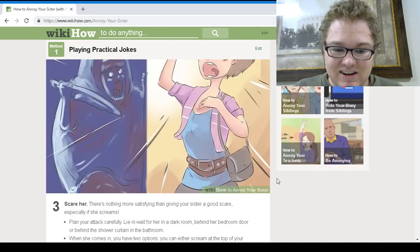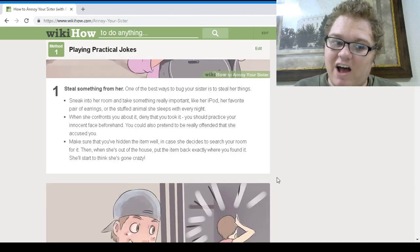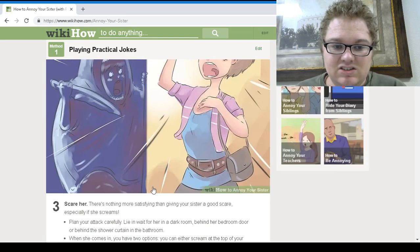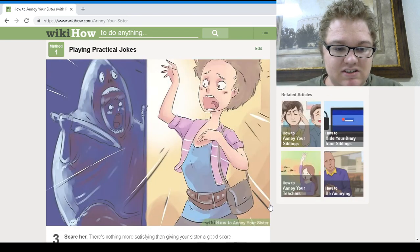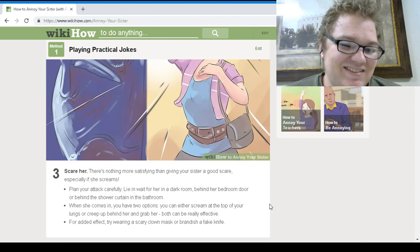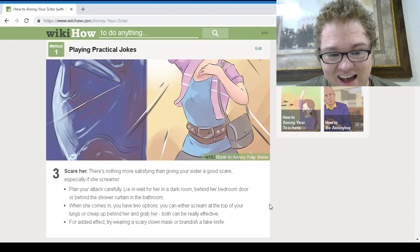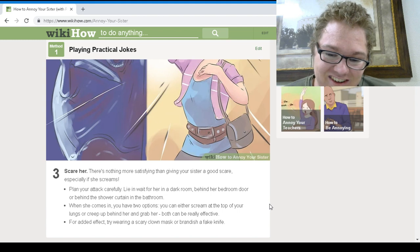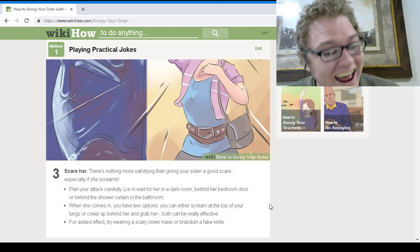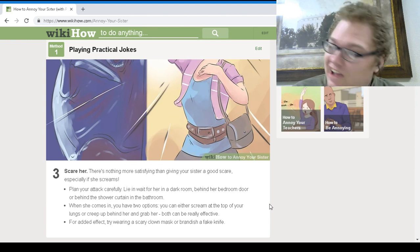Scare her. There's nothing more satisfying than giving your sister a good scare, especially if she screams. Try hiding in a dark room — behind her bedroom door, behind the shower curtain in the bathroom. When she comes in, either scream at the top of your lungs or creep up behind her and grab her. Both can really be effective. For added effect, try wearing a scary clown mask and brandishing a fake knife. Wow, cool — thank you, WikiHow.